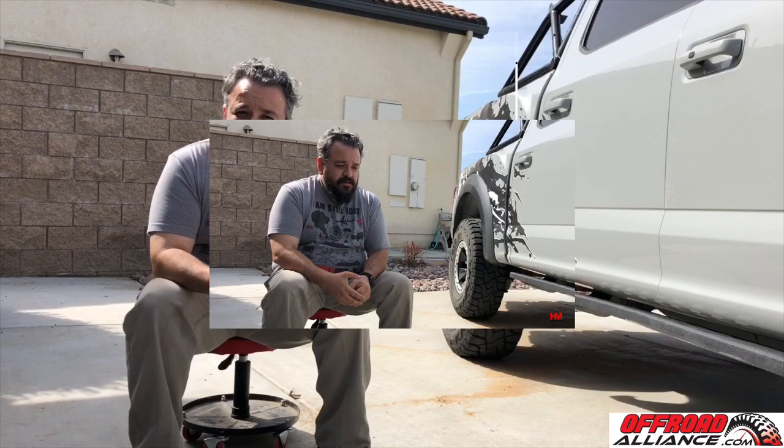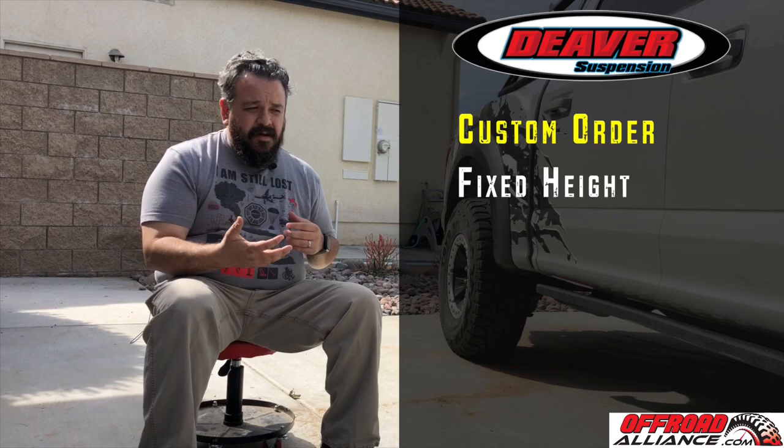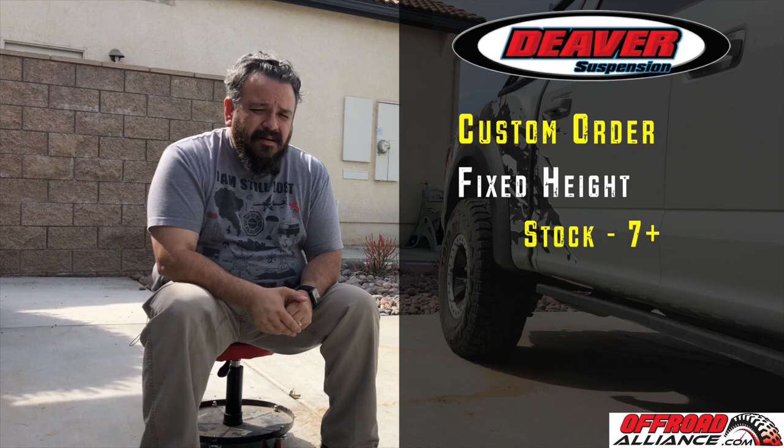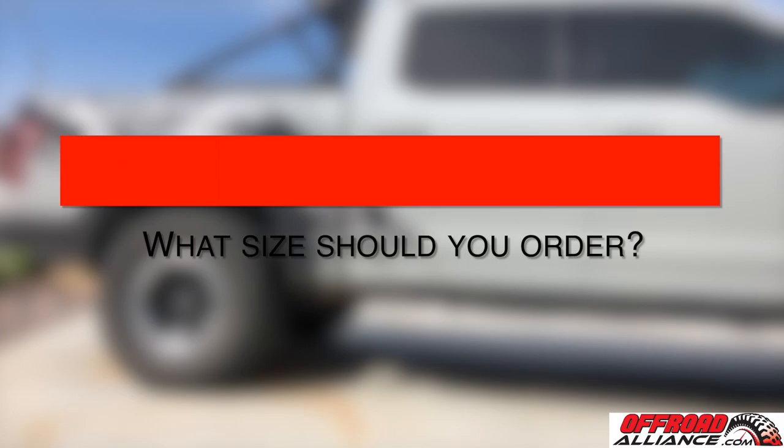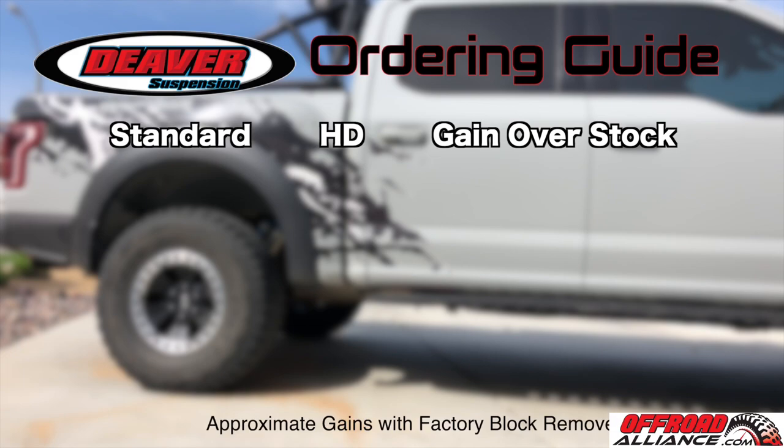Now for the rear suspension, you have two options. Deavers are fixed — you basically order a specific height you want to run. They give you the option to run anywhere from stock height all the way up to your heart's content. They're really customizable and run around the $1,300 range before shipping, taxes, and install. They also give you the option to do HD versions if you want to carry more weight. Deavers does have a funky numbering system, and they account for the factory block being removed, so all numbers are based on that.